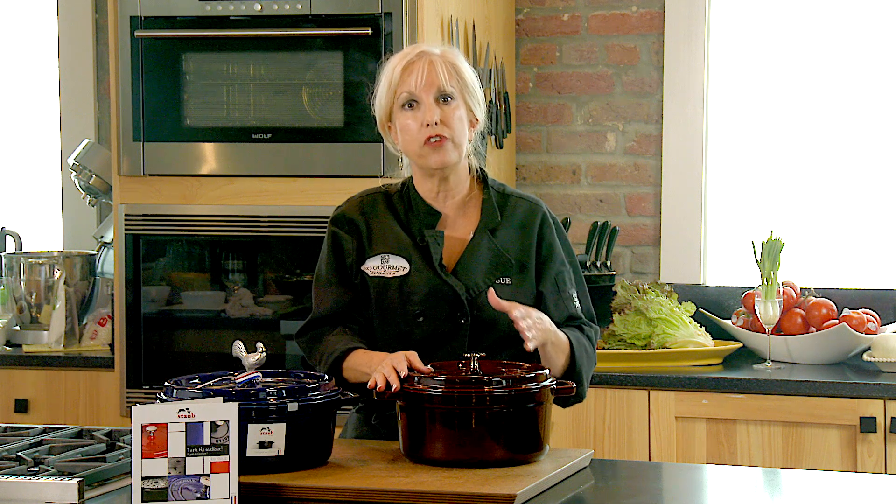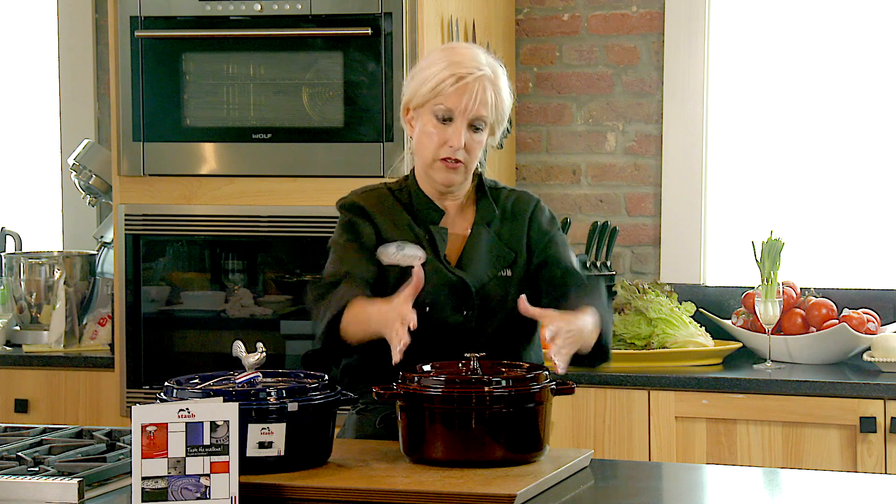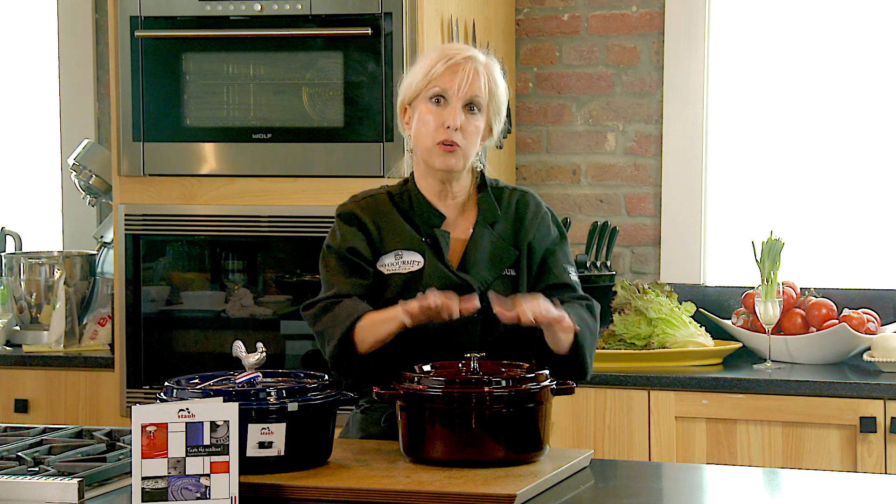That's not going to achieve the results that you want, because the magic to a good Dutch oven is that it creates almost a convection-type system inside of it where the steam rises and then the heavy lid that has a tight seal is pushing it back down.